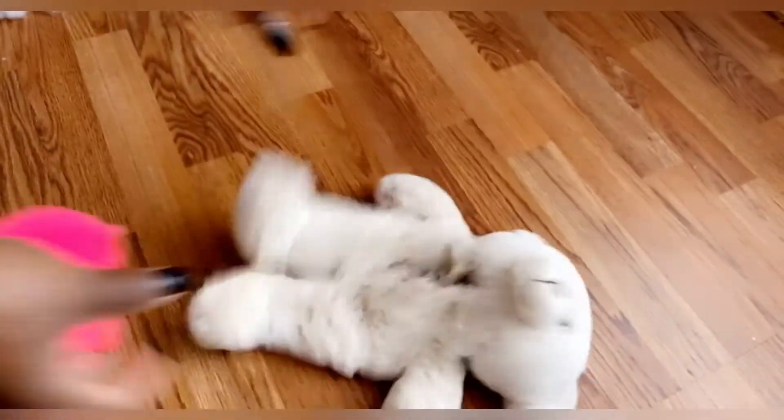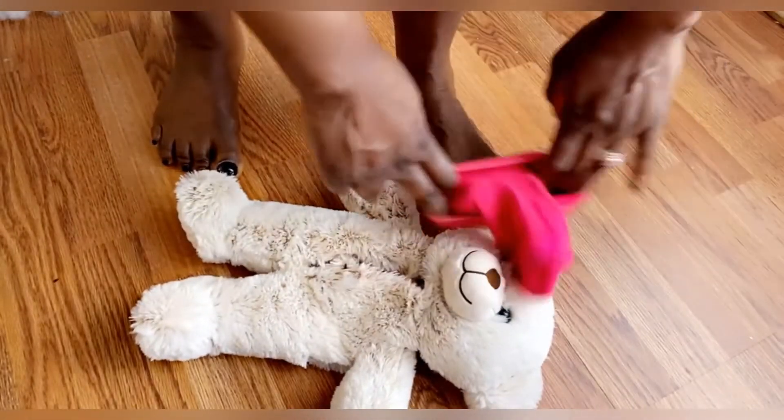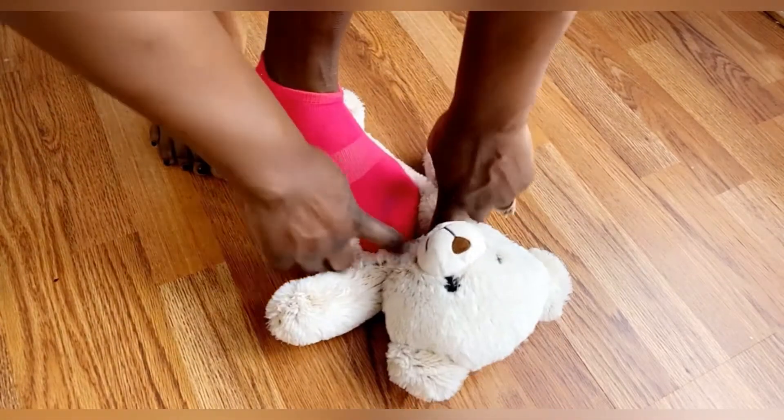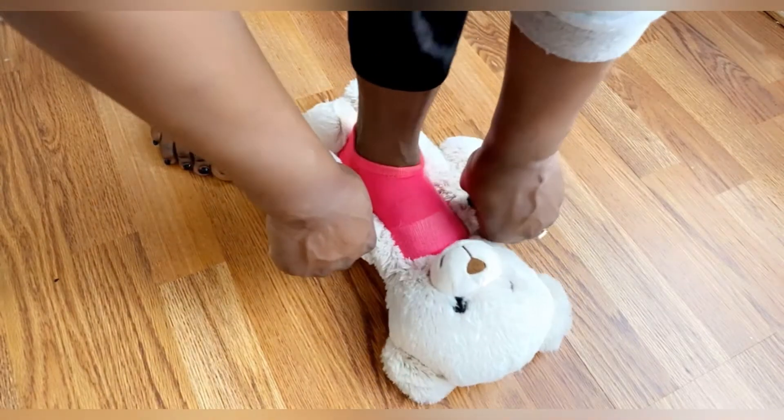So the second method — for me I think it's the easiest and the fastest. Try both and let me know which one you think is easier or which one you'll be doing.